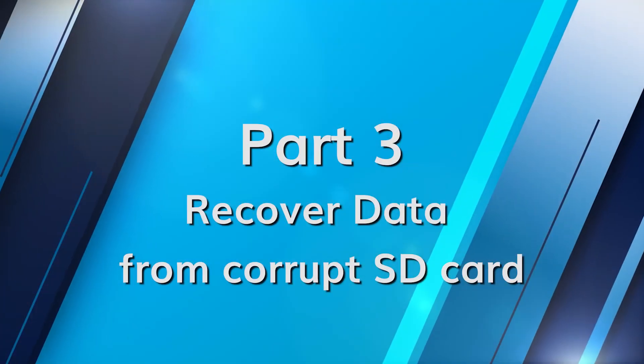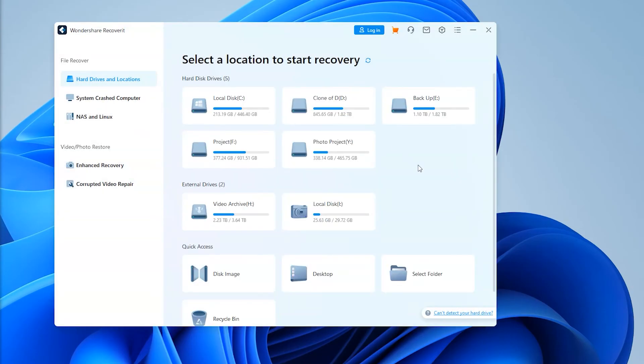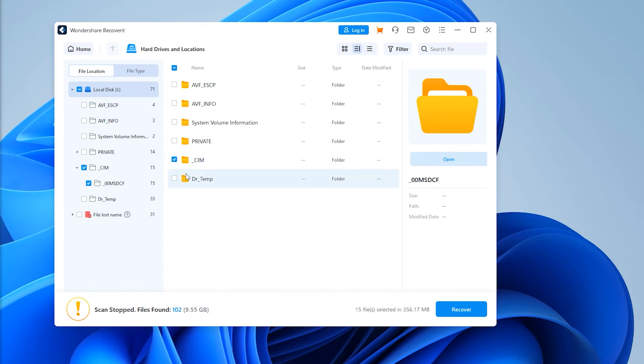In part three we're going to show you how you can recover lost data using Recoverit. If your SD card turns out to be the culprit causing data loss, don't panic — here's how to recover those precious files. Download and install Recoverit on your computer, connect your SD card to the computer using a card reader, launch Recoverit and select your SD card, click on your SD card to begin the scanning process, then preview and select the files you want to recover, and finally click the Recover option to restore the data to a safe location. With Recoverit, lost data can be back in your hands in no time.